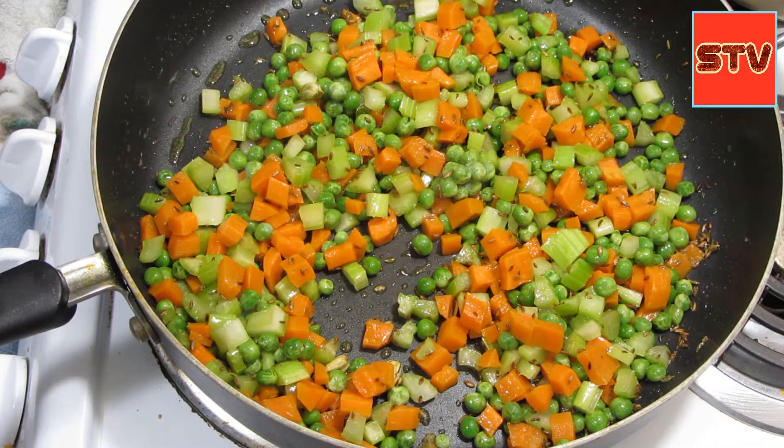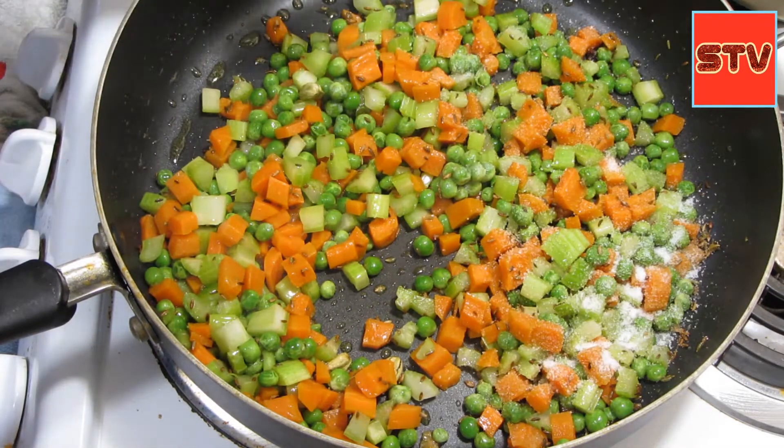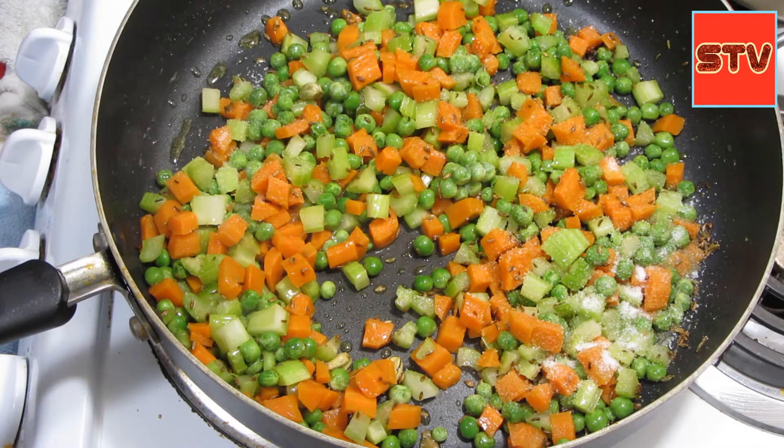I took like two cups of basmati rice — I've soaked them already. For two cups of basmati rice and these vegetables, maybe like two teaspoons of salt, or I'll add one and a half teaspoons.